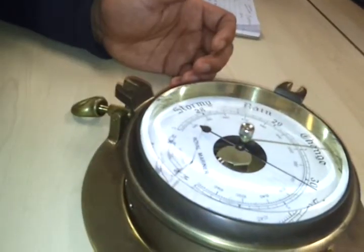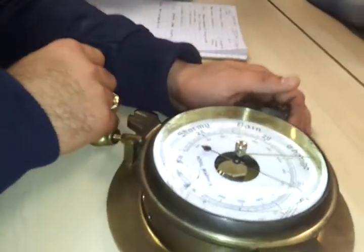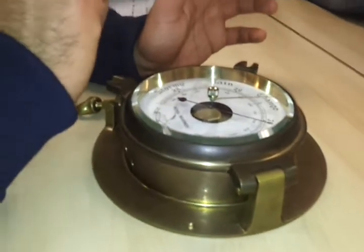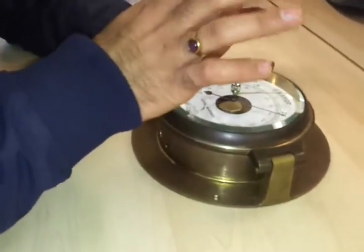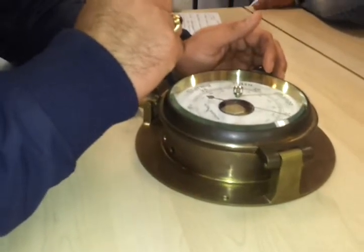When you come on watch and want to set the dummy needle, you will first tap the instrument. We tap it because when pressure is exerted on the vacuum chamber it compresses, and when pressure is released it expands. Due to this compression and expansion of the vacuum chamber, the needle or pointer may sometimes get stuck. So you tap it to release the friction in the pointer so it can move freely, and then take the actual reading of the aneroid barometer.